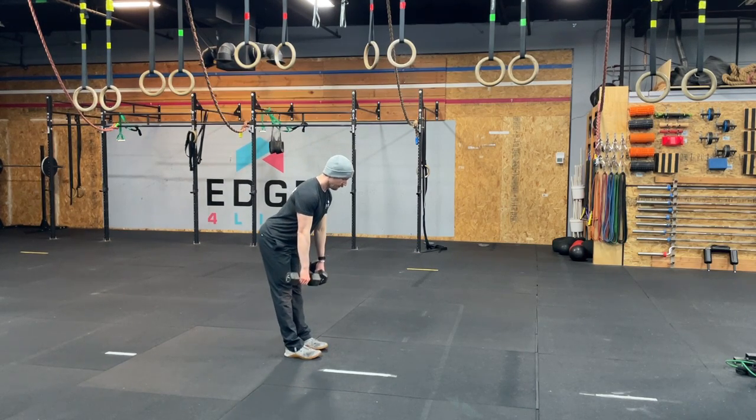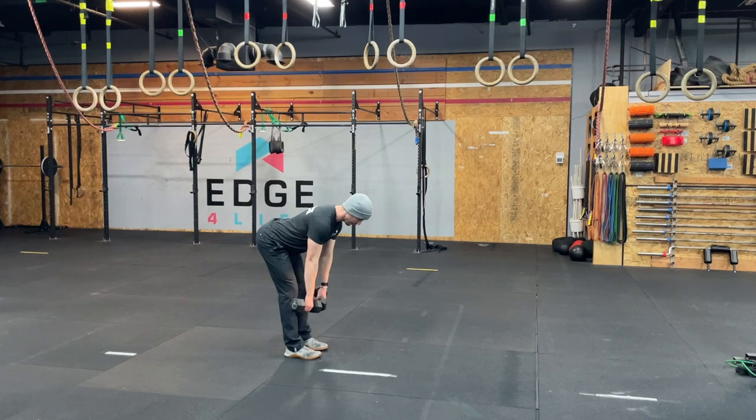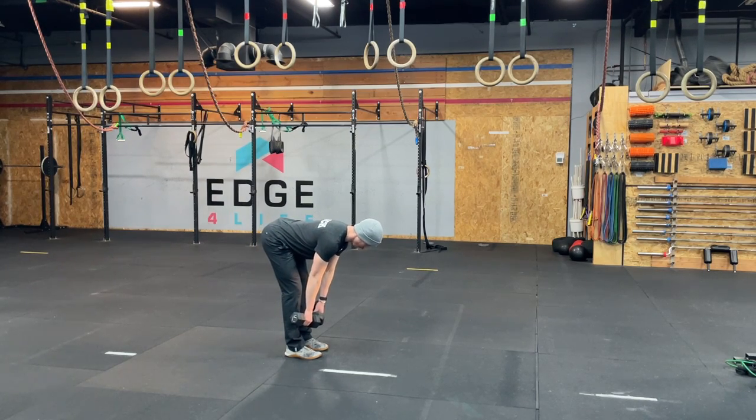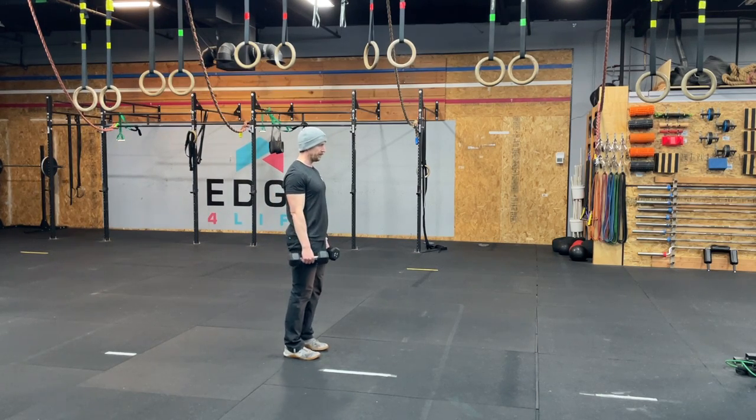The straight leg RDL differs from a standard RDL just by way of knee bend. So my standard RDL is here. Essentially this just gives you a little more buffer, a little more breathing room in terms of your knee and hip position.